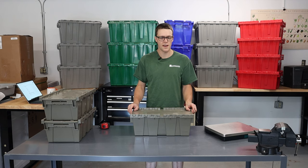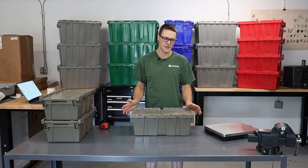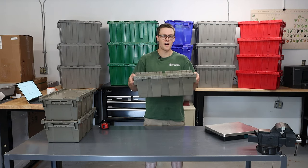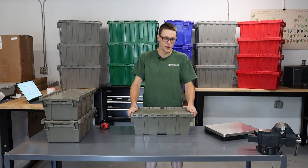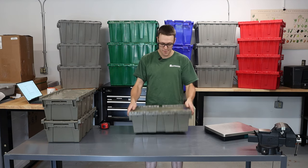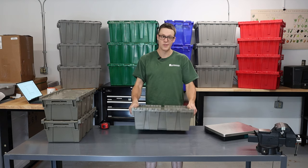The containers today are actually called round-trip totes, but commonly known as flip-top totes. I want to start off with this cute little tote here — it's one of my favorites out of all the ones that I ordered, because it's so small and really convenient.